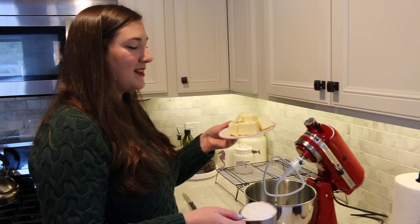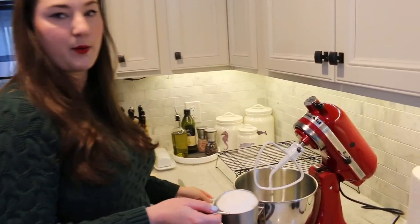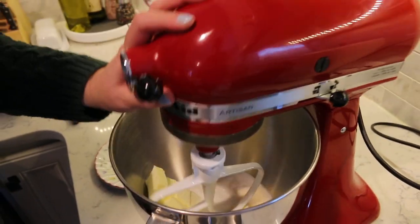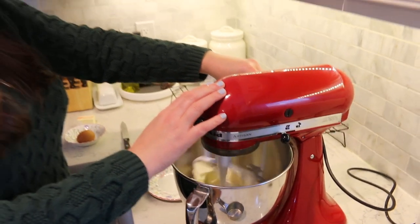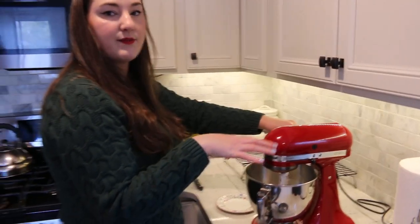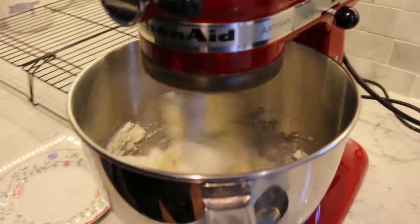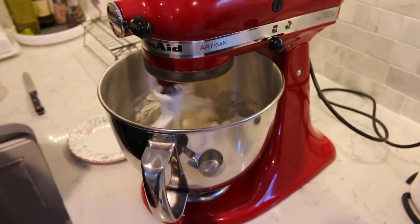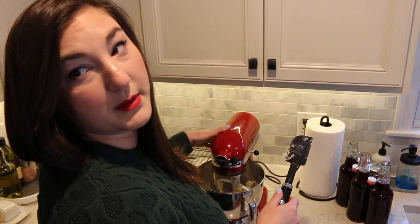So to start we're going to use one and a half sticks of butter. The other half of the stick we're going to save for the frosting, and then one cup of sugar. I'm going to pop it into the mixer and put it on low until everything is combined and it's nice and fluffy — should take maybe a couple of minutes. Just scraping the edges.